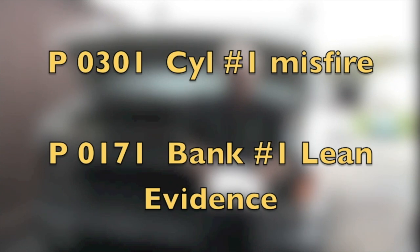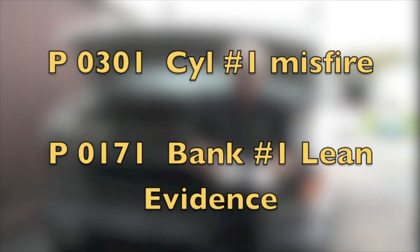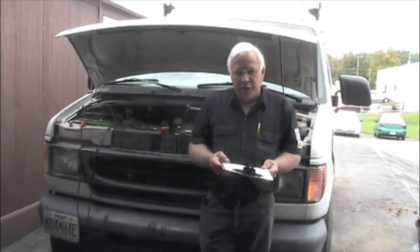P0301, cylinder number 1 misfire, and a P0171, bank 1 is running lean.